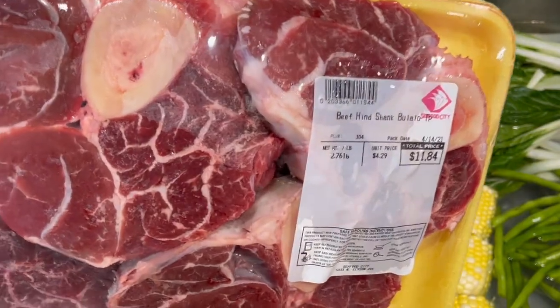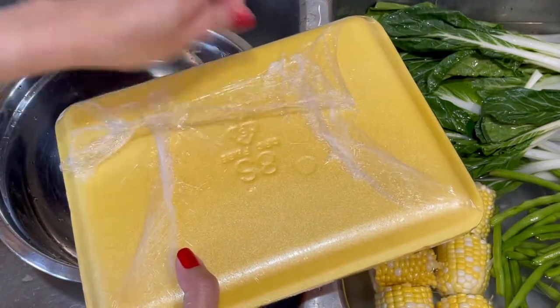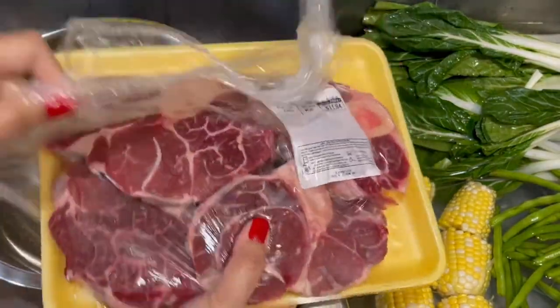Hello guys! Welcome to our channel! For today's video, I'm going to cook a beef soup or bolalo sa Tagalog. Sa Ilonggo, tawag din dito is bolalo. So, I'm gonna cook Ilonggo style, Ilonggo taste of bolalo.